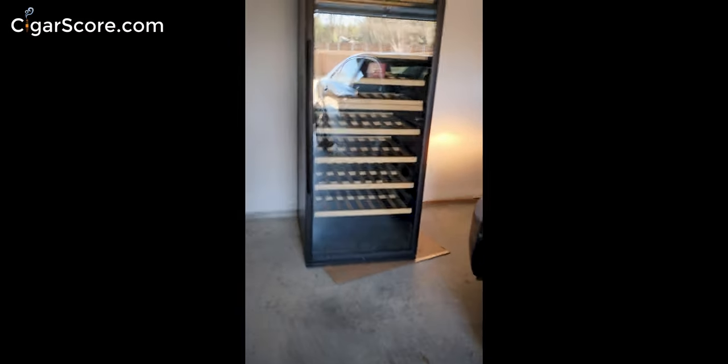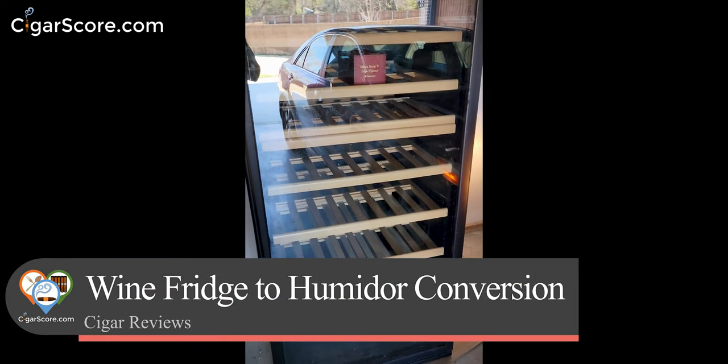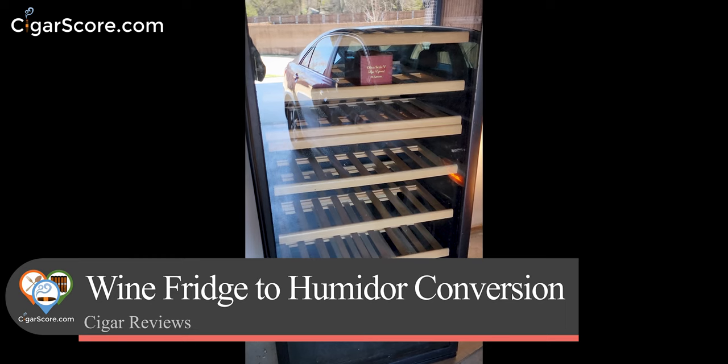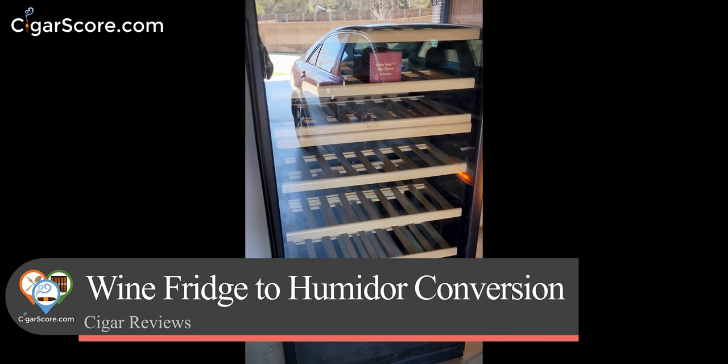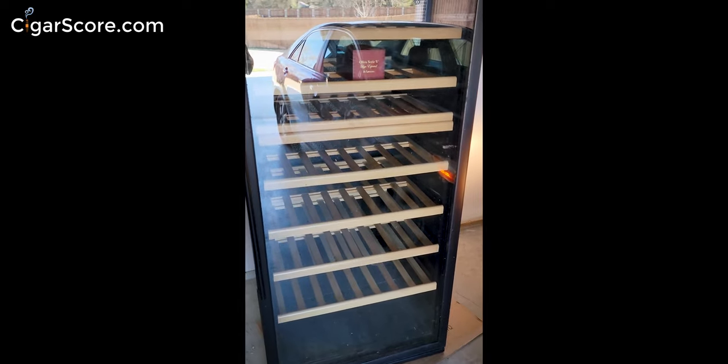I wanted to show everybody what this is because I posted just a photo on Instagram and got likes, comments, direct messages, model numbers — you guys are very curious about this. So this is a Wine Enthusiast and I don't have a model number or anything like that, but it is 72 inches tall.